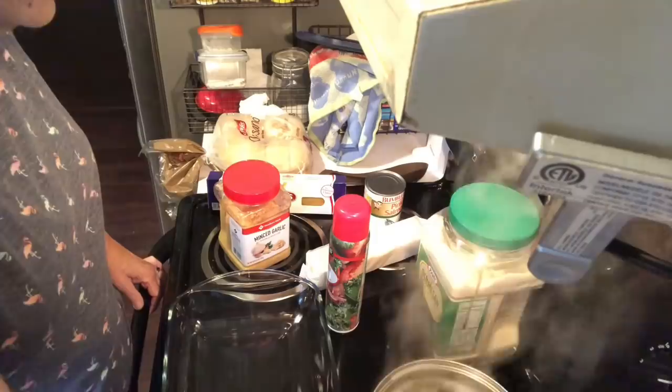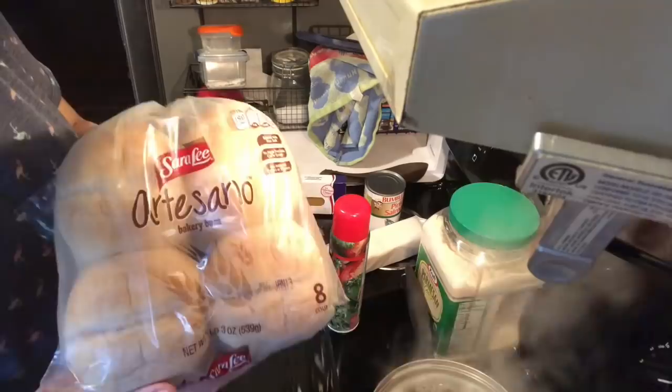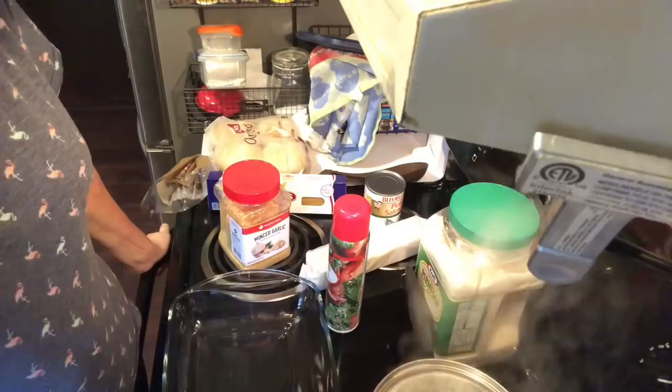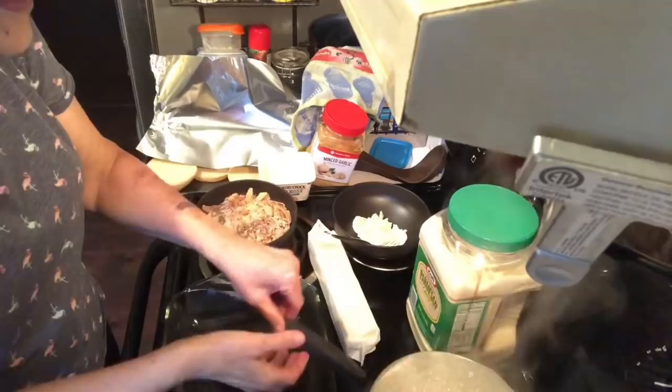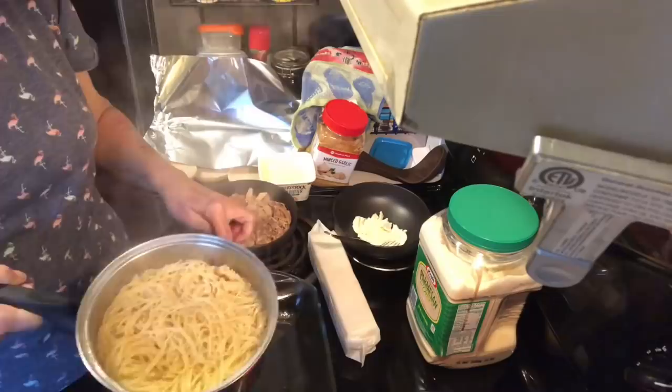I believe yesterday when I told you I was going to do this recipe, I mentioned I was going to make some garlic bread like he makes. So I'll be using this Artesano bread to do that. It's going to be a really good meal, I'm sure. Now we're going to go ahead and get our recipe put together. I want to take just a little bit of this pasta water and put it in the bottom of the casserole dish I'm going to use — maybe a couple of tablespoons.